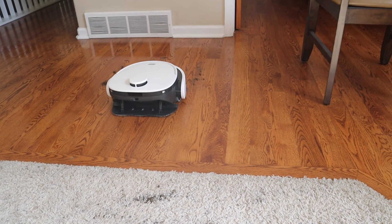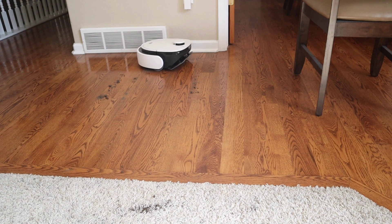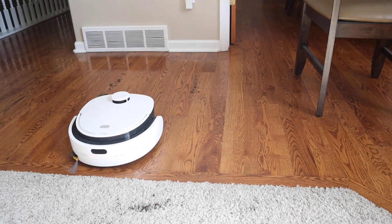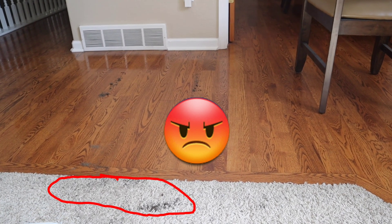Once the VidiBot lowers its mopping pad, it can apply up to 300 grams of downward force to help remove the dirt and grime. It can raise and lower itself whenever it thinks it's going to strike a wall with its mopping pad. And yes, it can also mop your carpets — just kidding.